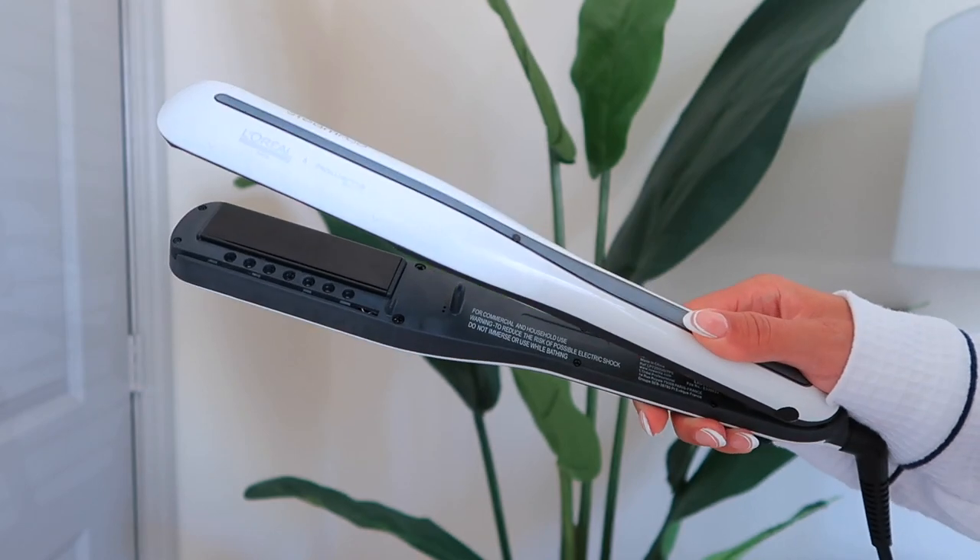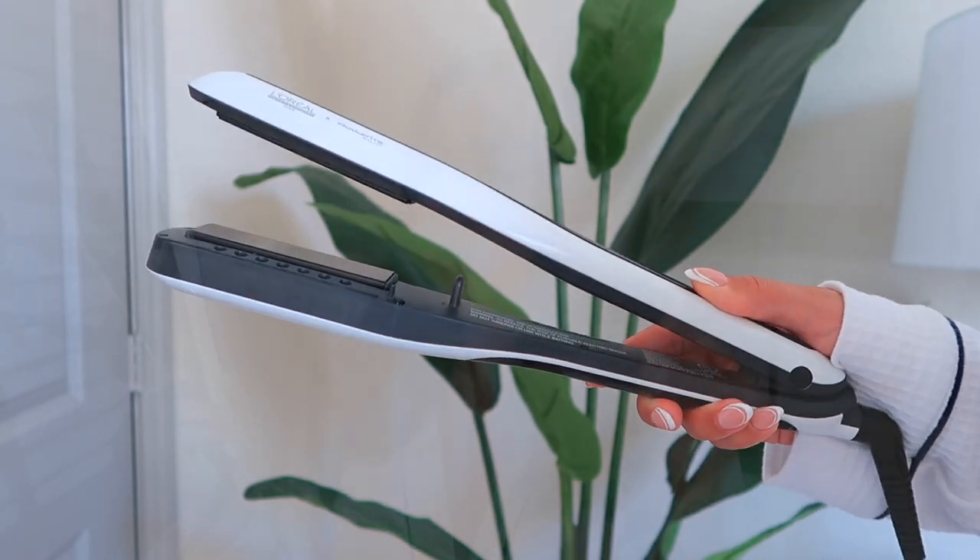We do have a sponsor for today's video — today's video is sponsored by hair.com. I'm featuring the L'Oreal Professional Steam Pod. This is the only thing I use. You do need to blow dry first, but you want to make sure your hair is dry before using this. This is a steam straightener — I've never used anything like this. It was the first time I used a straightener with steam technology.